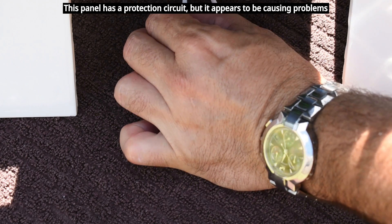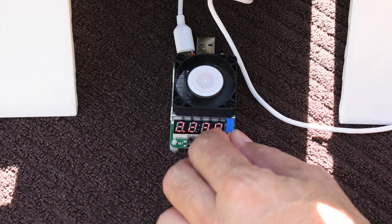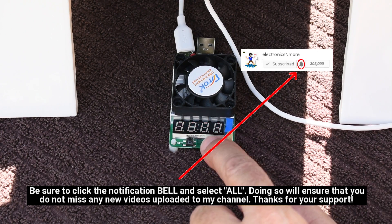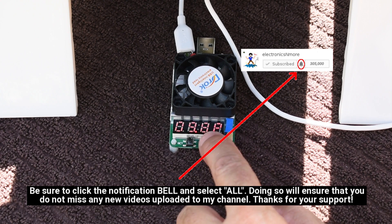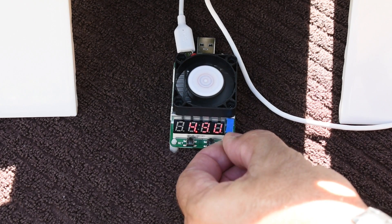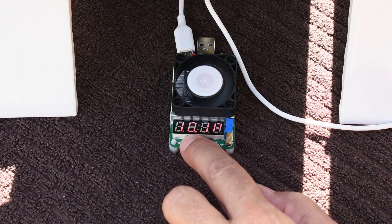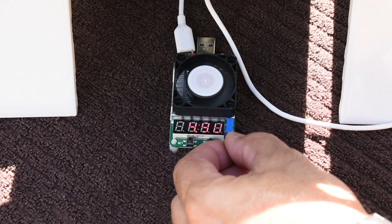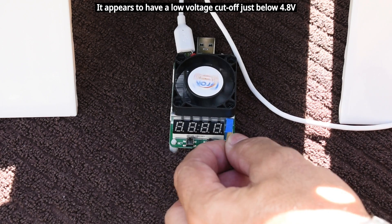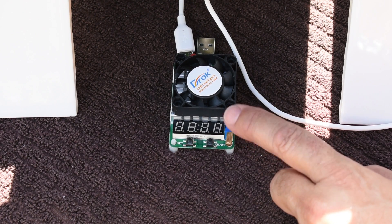Let me disconnect and reconnect, and lower it back down. At 2 amps it's almost 10 watts — 9.8 watts at 4.9 volts, that's fine. If I slowly increase the load, at 2.08 amps it's 10 watts. Continuing to increase — it just went off again. So the cutoff is around 2.1 to 2.2 amps, maybe a little higher depending on the intensity of sunlight.